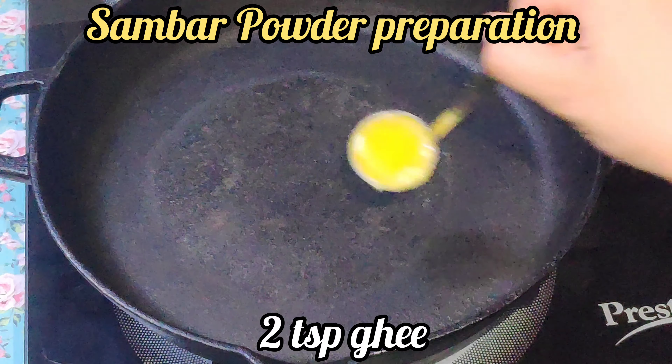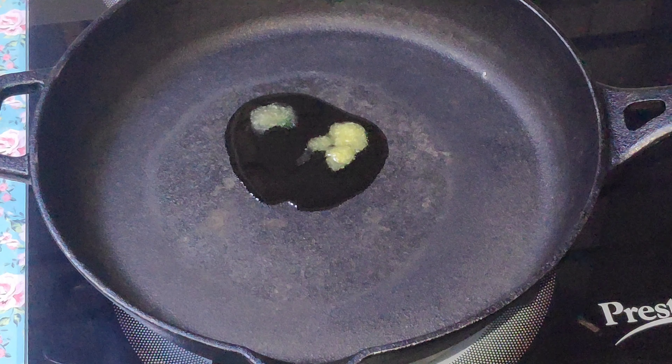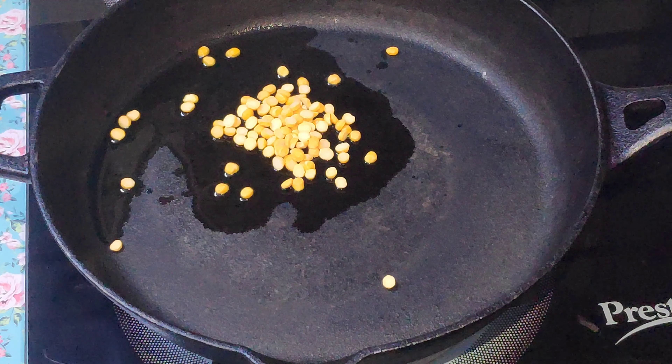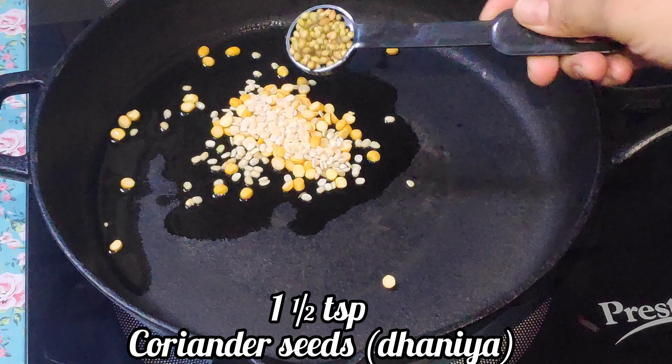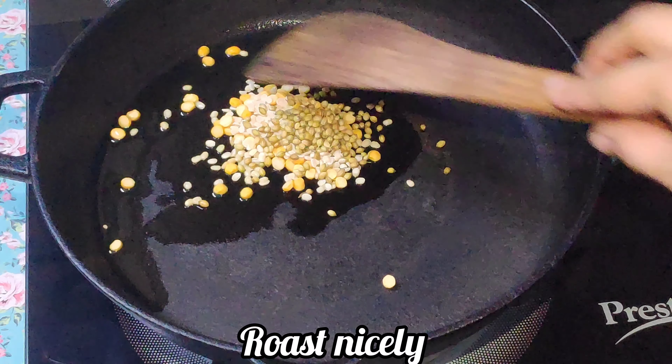Heat a pan and add two teaspoons of ghee. Then add two teaspoons of chana dal, one teaspoon of urad dal, and one and a half tablespoon of coriander seeds. Mix them well.